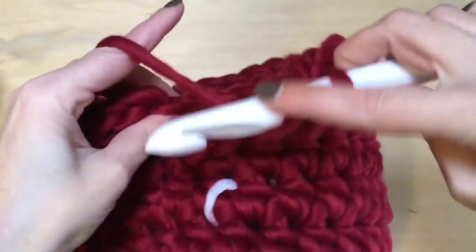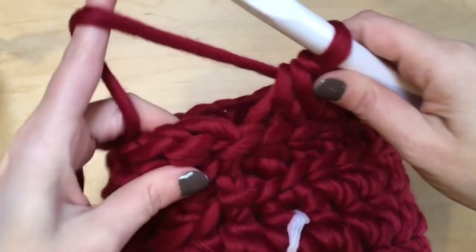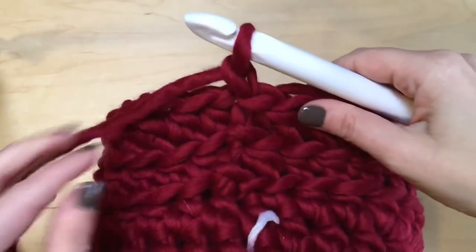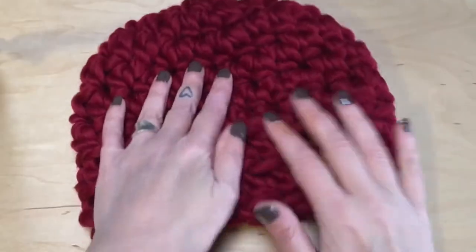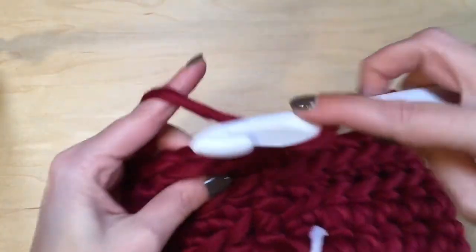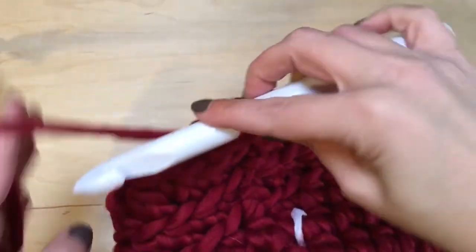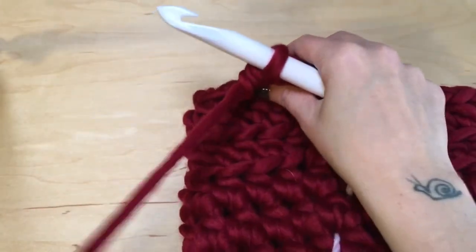To finish up round eight: half double crochet in the back loop only, slip stitch to close, chain one. And then we are going to do that one more time — another round of half double crochets in the back loop only. Continue doing that until we get back to the beginning and we'll finish up this hat.